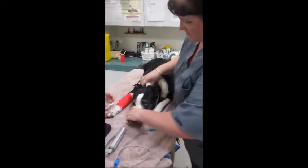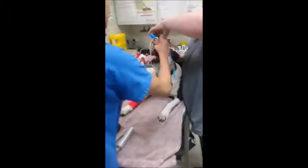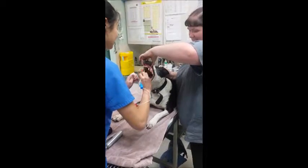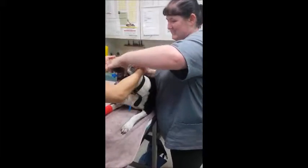The patient is still in sternal recumbency for intubation. I hold the upper jaw and the scruff at the back of the neck so the veterinarian can pull the tongue out and lower the bottom jaw. This is done so the epiglottis is clearly seen.